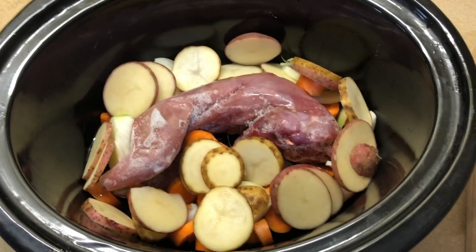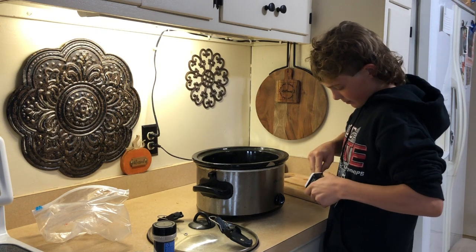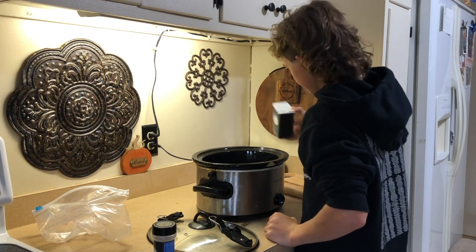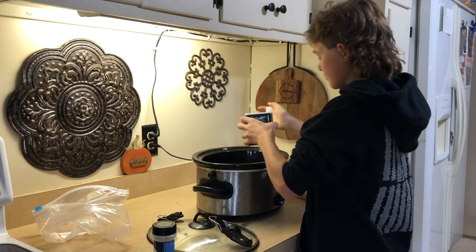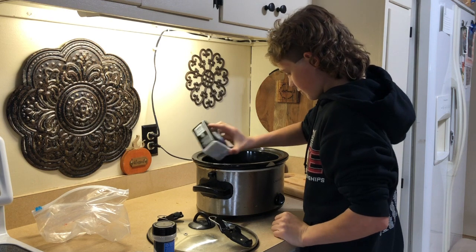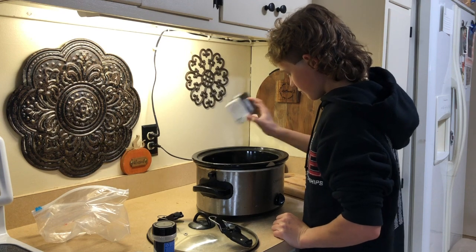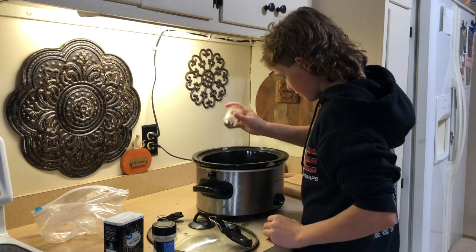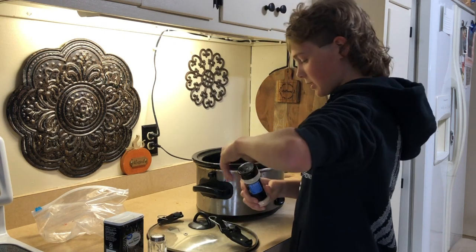So there's what it looks like so far — we still gotta add some stuff. Now we're just gonna add some salt and pepper. It's not coming out. Now I'm just gonna add some salt and then we got a little bit of garlic.